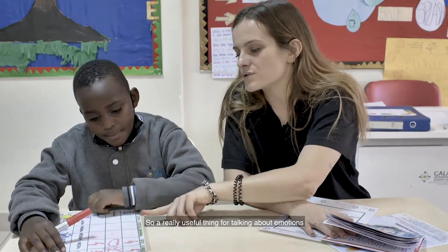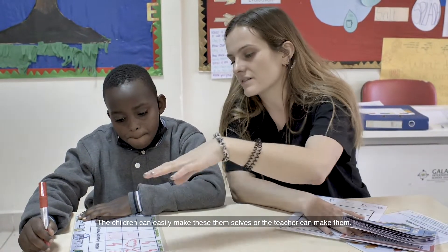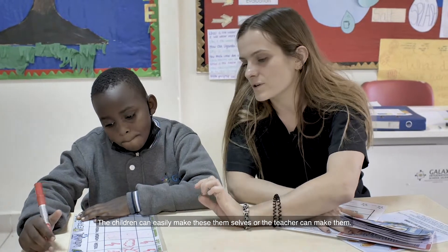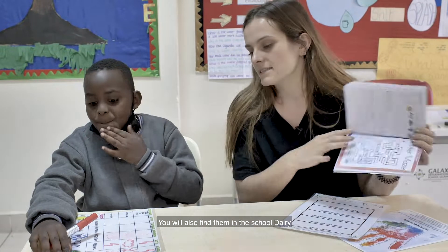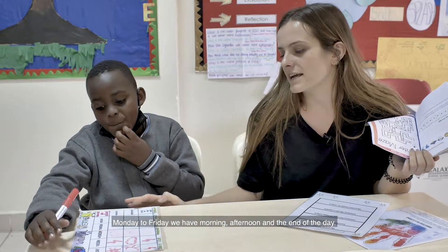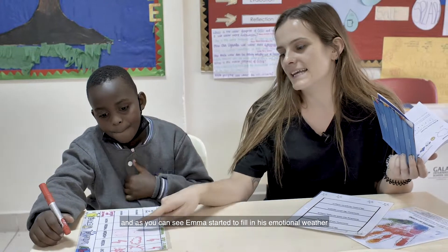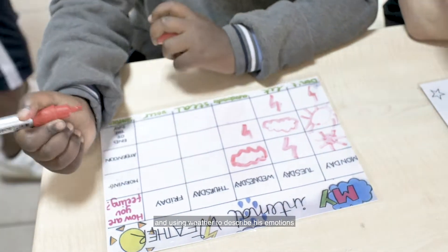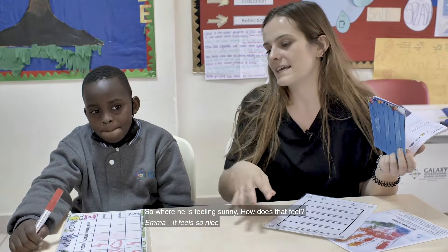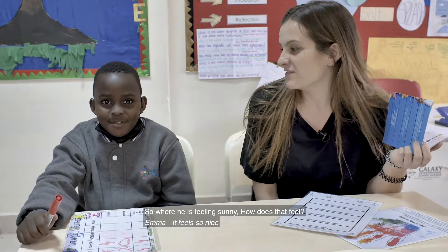A really useful tool for talking about emotions can be our internal weather chart. The children can easily make these themselves or a teacher can make them — you'll also find them in the school diary. Monday to Friday we have morning, afternoon, and the end of the day. As you can see, Emma has started to fill in his emotional weather — how it feels on the inside — using weather to talk about his emotions. So where he's feeling sunny, how does that feel? It feels really nice.